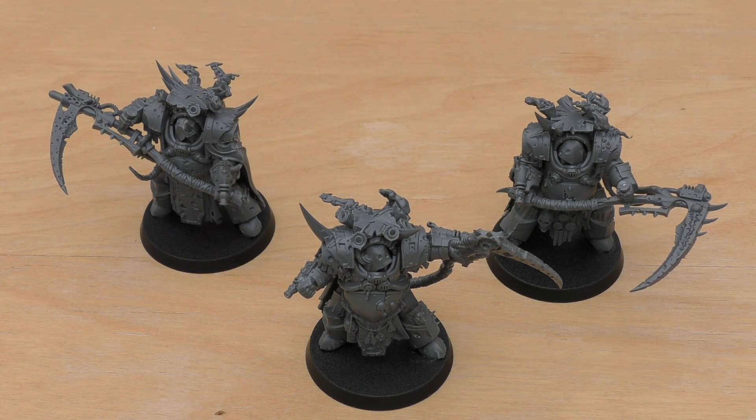Like the Blight Lord Terminators, they've also got Teleport Strike — you can teleport them anywhere on the battlefield more than 9 inches away from any models. It would be pretty cool to drop them around one of your characters at the start of a turn, rather than trying to foot slog and charge units at 4-inch movement. With only two wounds, they're unlikely to survive long enough doing that. And that's it for the rules for the Death Shroud Terminators.